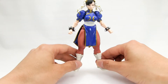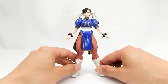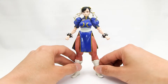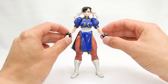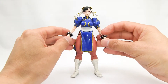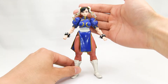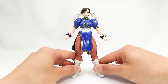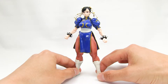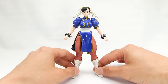Before I begin, it's worth mentioning that Chun-Li, like Ryu, is based on the Street Fighter V game. But both figures don't actually resemble their game or model counterparts all that well. I think a lot of that has to do with their face prints or face sculpts — they actually have a more cartoony, anime-esque feel to them. And that, in my opinion, can be a good thing or a bad thing.